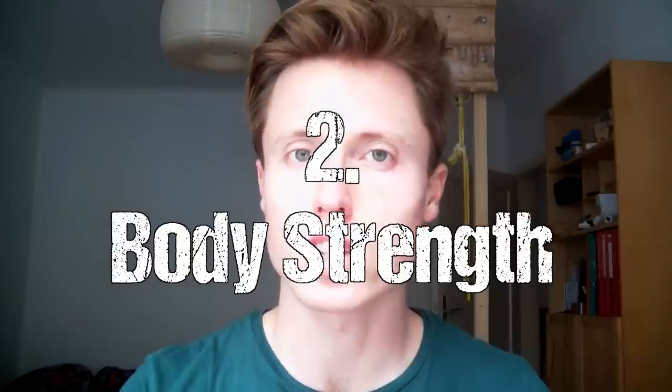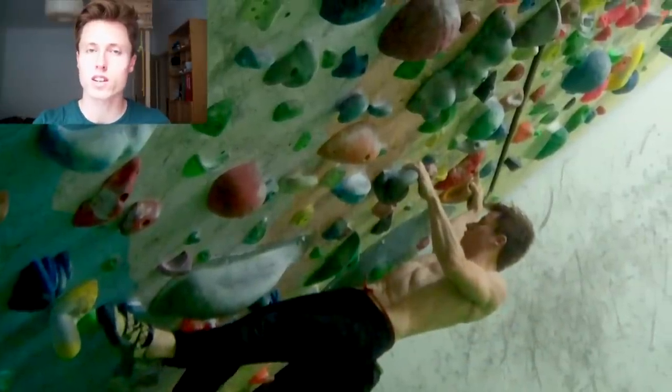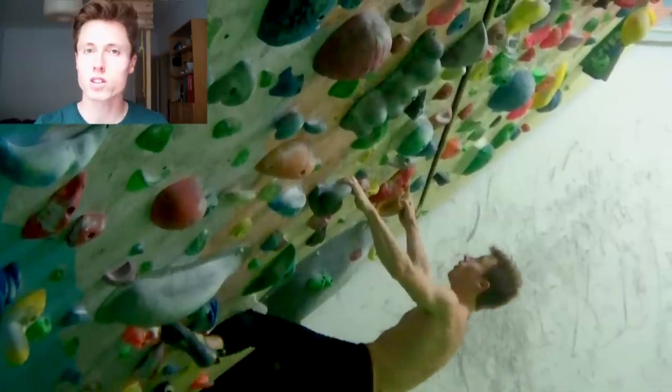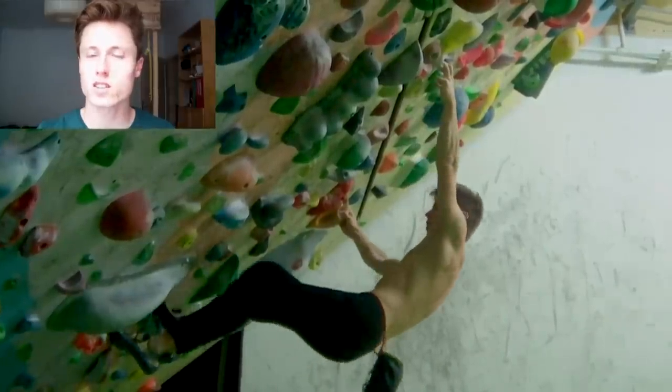But when projects become more and more overhanging, we don't only need flexibility — we also need something called body strength in order to keep our weight close to the wall. The major muscle groups responsible for body strength are the glutes and back. If your feet slip a lot in overhanging terrain, body strength might be your weakness. There are exercises specifically designed to address this, but that's a subject for another video.